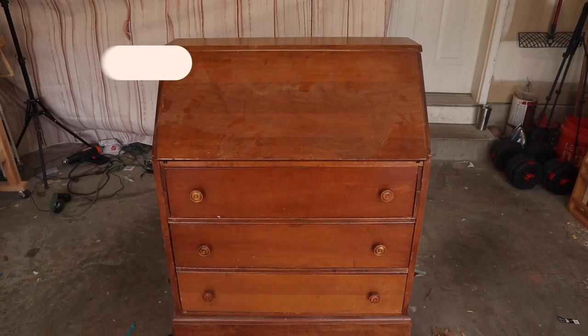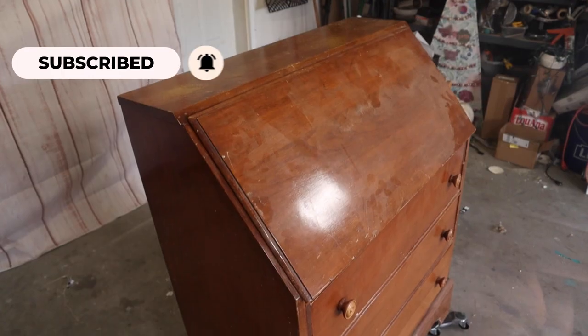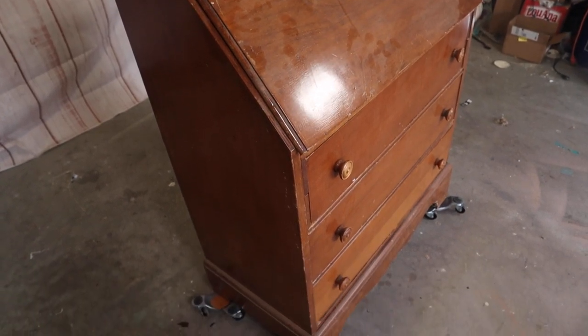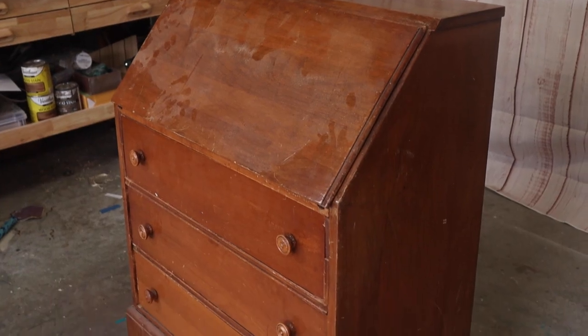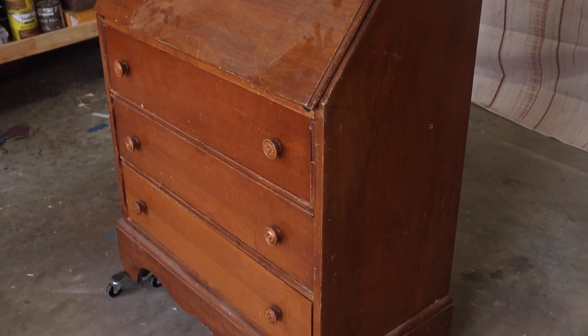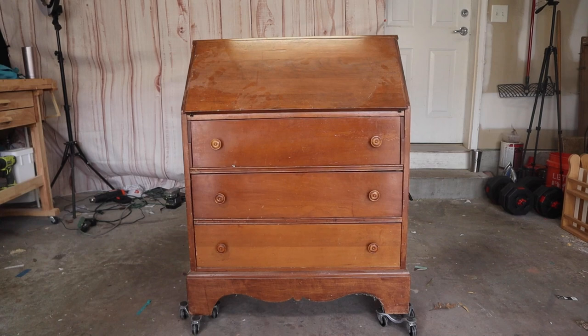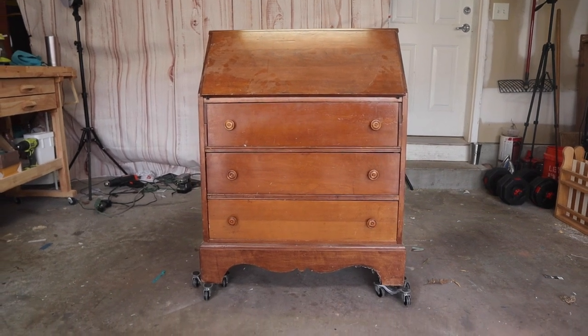Hey, welcome back to my channel! I'm Ashley, and if you are new, hey girl hey! In this video today I'm going to be sharing how I transformed this secretary desk — it was a cute little find from Goodwill and I'm just going to switch it up a little bit.